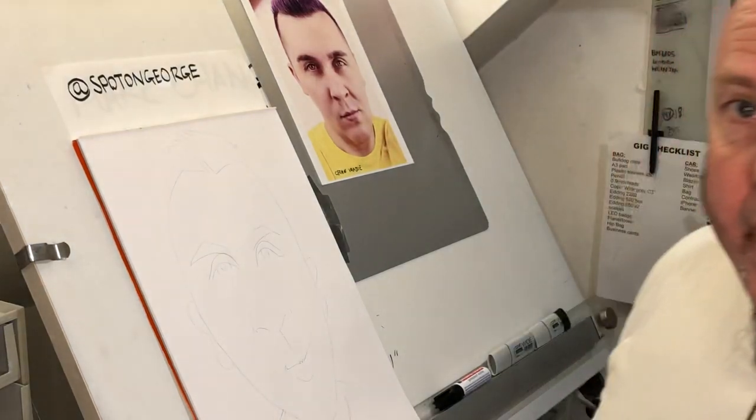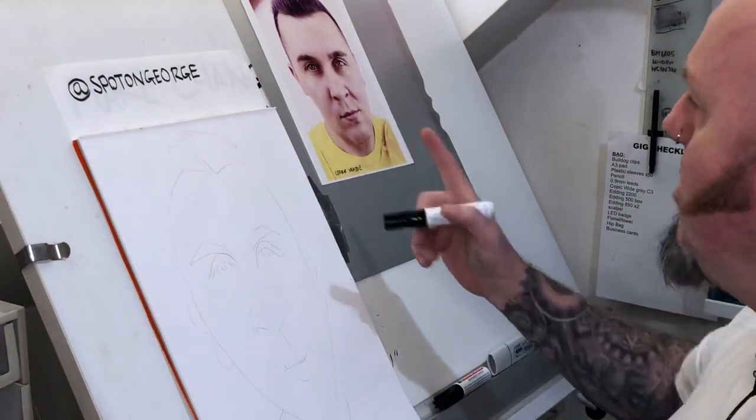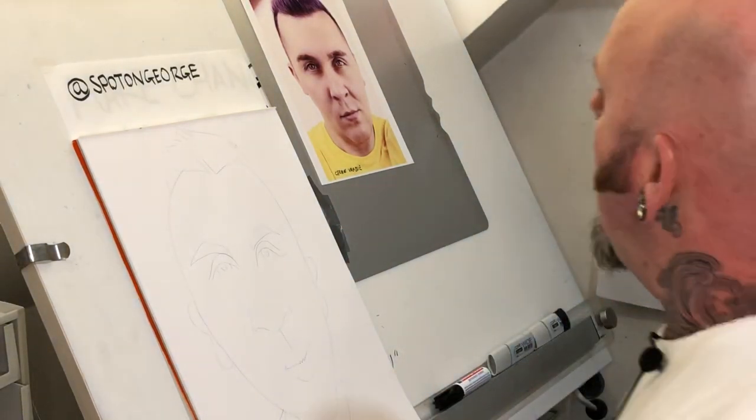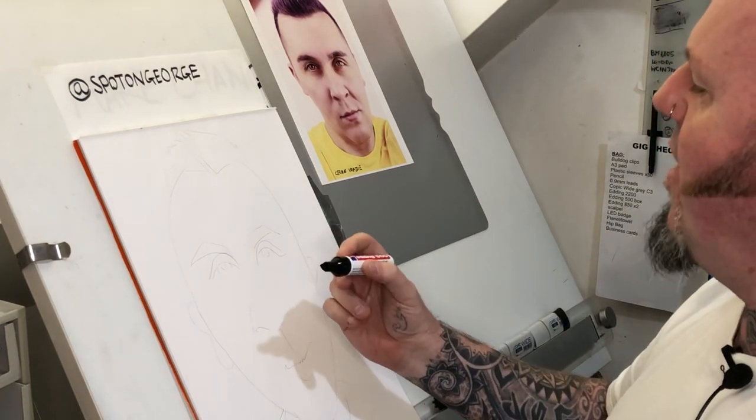Hello, hi! Back again at the drawing board. Today I'm just gonna draw a very quick commission for a fella called George Vrabie — hi George. Shouldn't take too long. I'm gonna start with our good old trusty Edding 500.